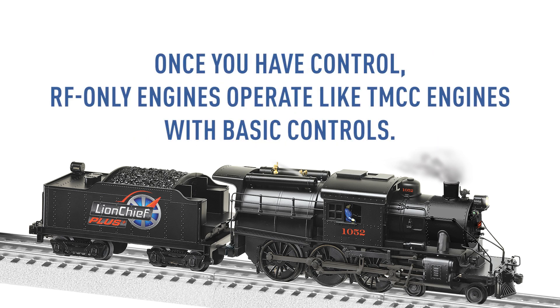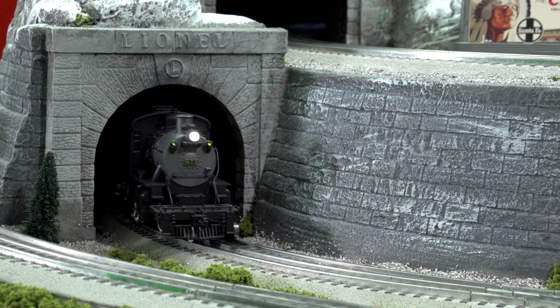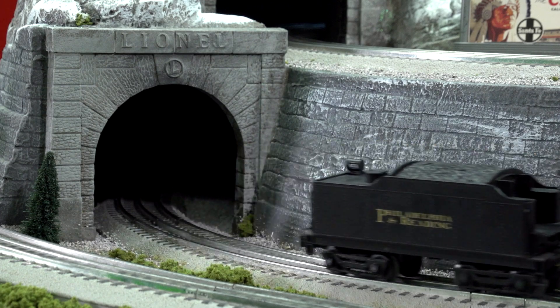An RF engine will not respond to any other type. Once you have control, RF engines operate like TMCC engines with basic controls. Throttle, direction, whistle, bell and crew talk all work as normal.